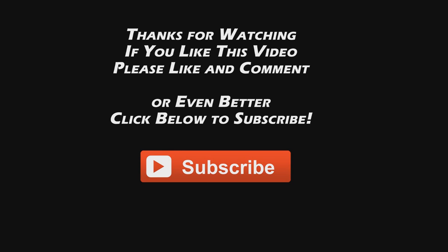Hey, before you leave, thanks again for watching my videos. I only make these so that we can have fun together. You'd be doing me a big favor if you could comment, like, or even better subscribe to my channel. Thanks for watching and we'll see you guys next time.